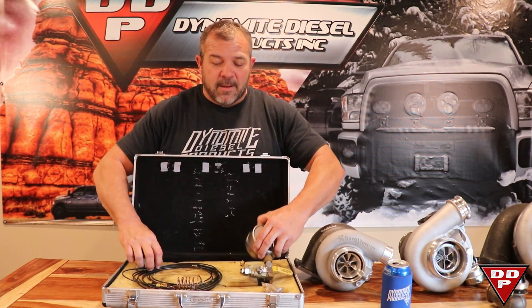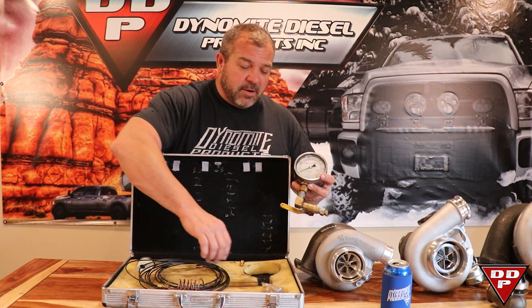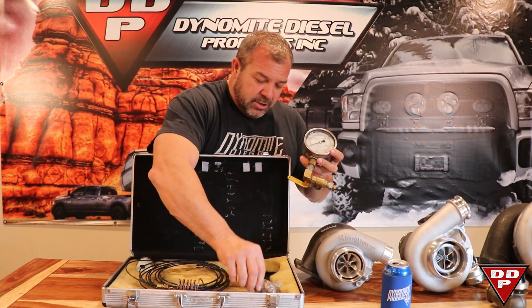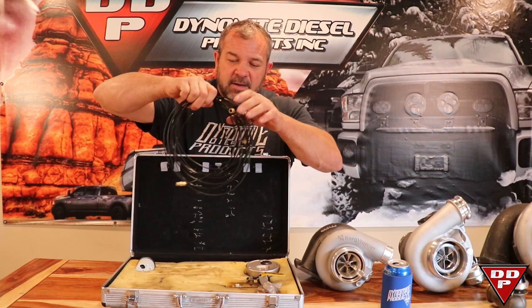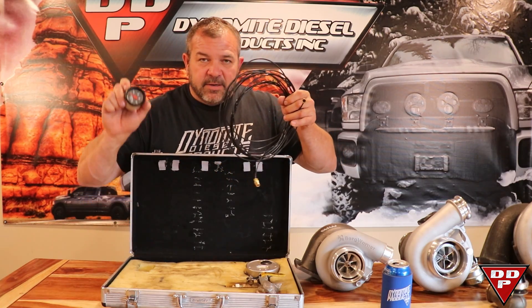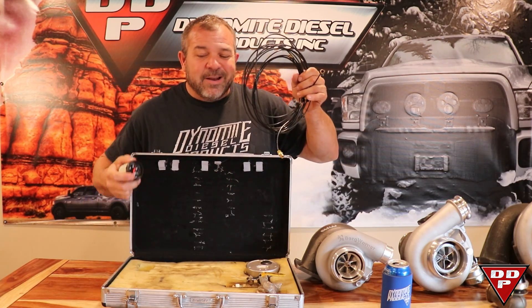I've had this kit for a long time. It used to be a steak knife box. Now it's just full of little brass fittings, a gauge, more brass fittings. This is just a cheap gauge for checking drive pressure.